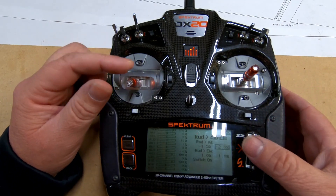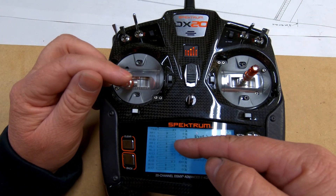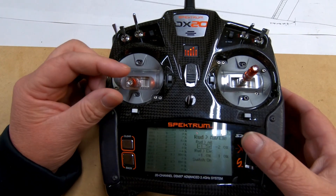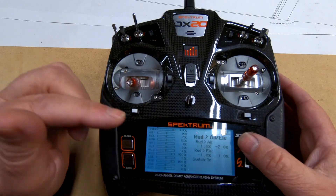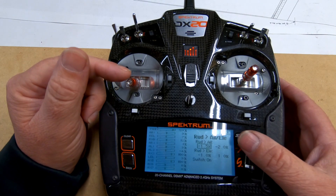We found we needed very little mixing on this plane. When I move the rudder left, you can see the aileron move just a little. Some planes will need more, some will need less — you fly it and see what it needs. Once we have our aileron mix working both ways, we do the same thing with the elevator.